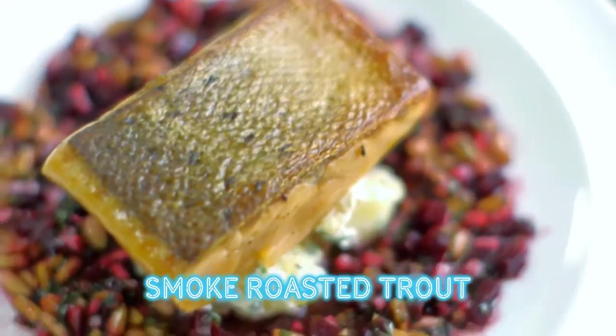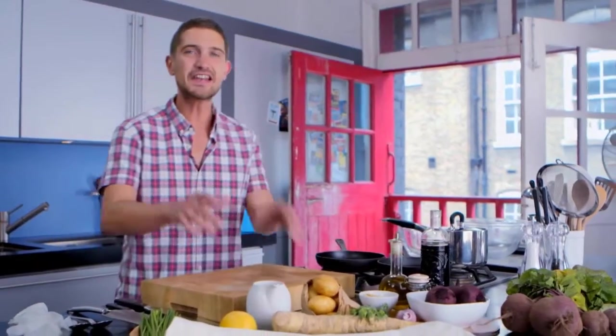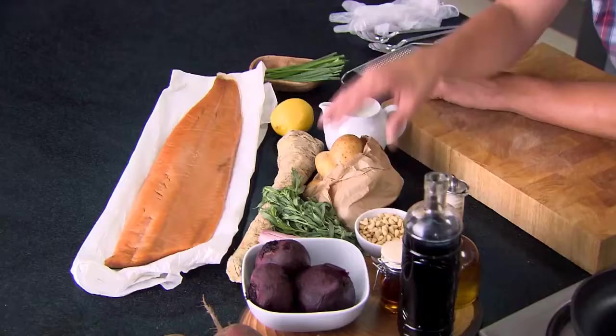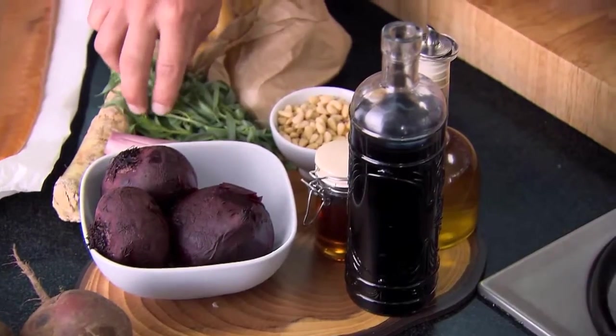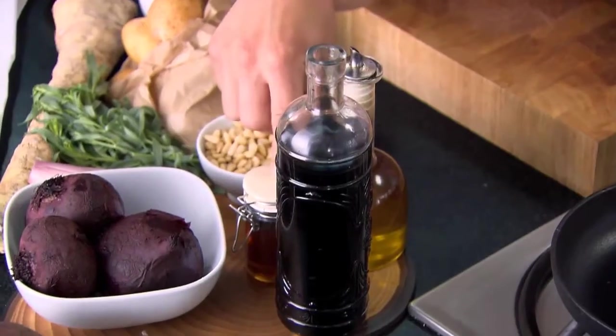This is my smoked roasted trout with a horseradish potato salad. For this dish you'll need hot smoked trout. For the potato salad: new potatoes, Greek yogurt, chives, lemon, and fresh horseradish. For the beetroot dressing: beetroot, banana shallot, tarragon, pine nuts, olive oil, balsamic vinegar, and maple syrup.